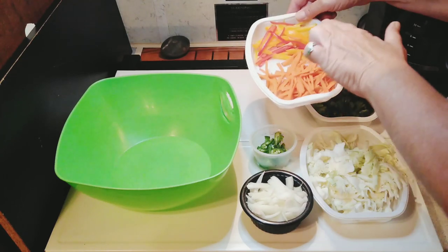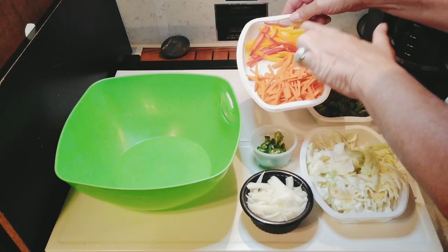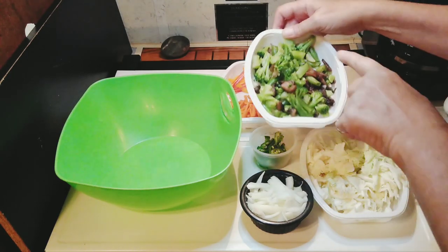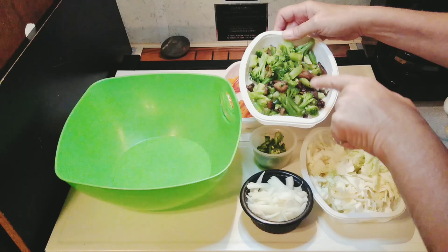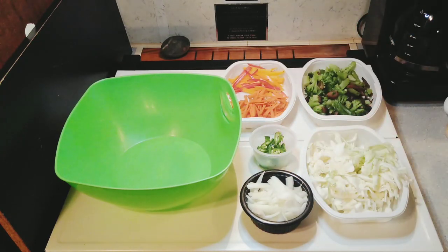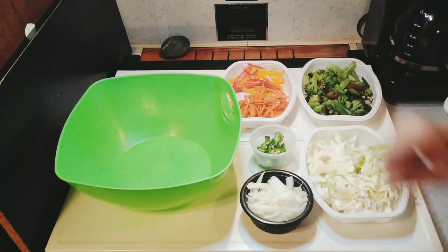These are red, yellow, orange sweet mini peppers, and carrots. This is frozen broccoli, mushrooms, and green beans, cabbage, onion, and jalapeños.